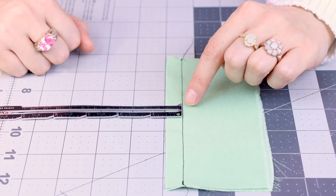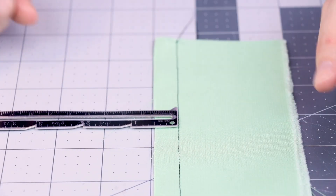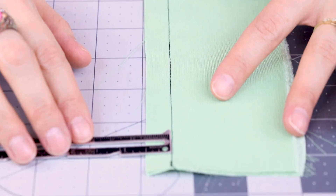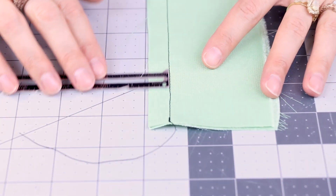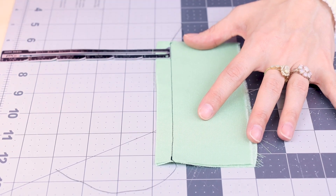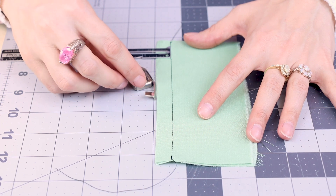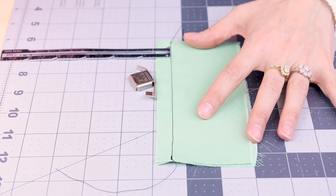Let's take a close look and check out our seam. I'm going to use a seam gauge to measure it and double check that it came out a half inch. We place the edge of the seam gauge at the seam and measure over into our seam allowance — you'll see it's at a half inch. You can check your seam consistency at the top, middle, and bottom of your seam. Our magnetic seam gauge worked awesome and we got a perfect half inch seam.